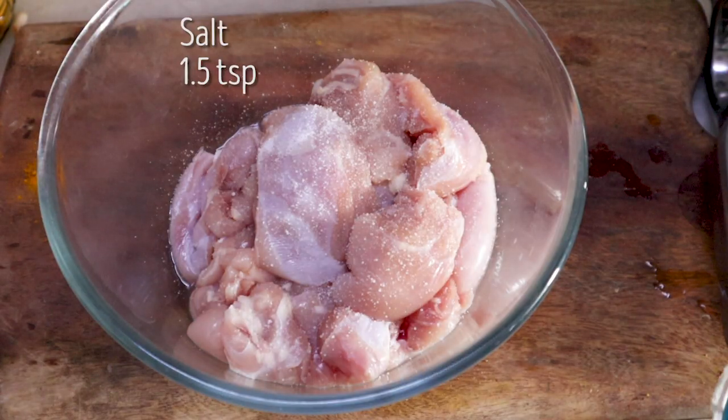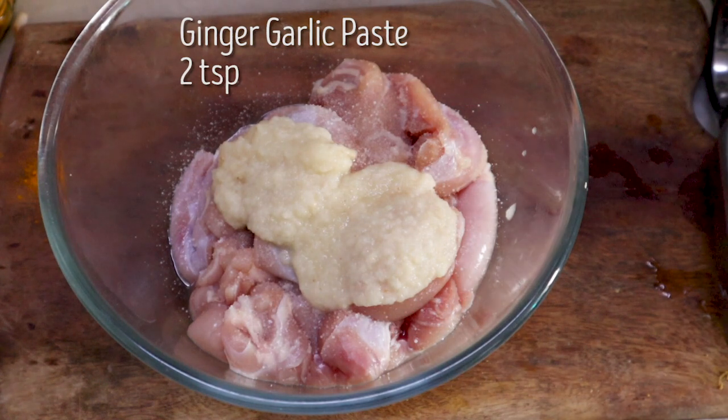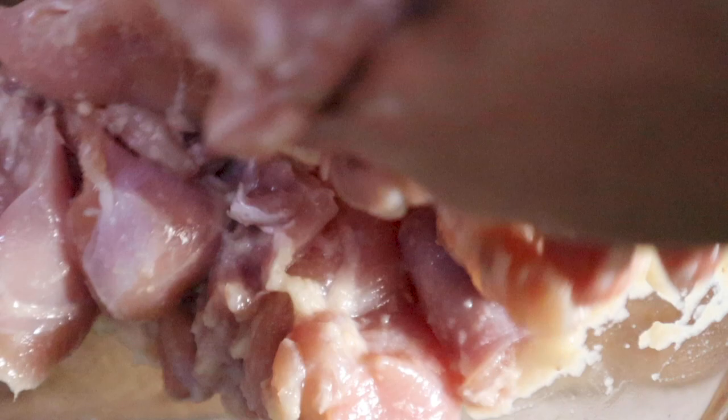First, add 1.5 tablespoons of salt to the chicken. Add 2 heaped teaspoons of ginger-garlic paste, and add half a lemon's juice. You will keep the chicken with ginger-garlic, salt, and lemon juice in the fridge for 2 hours.